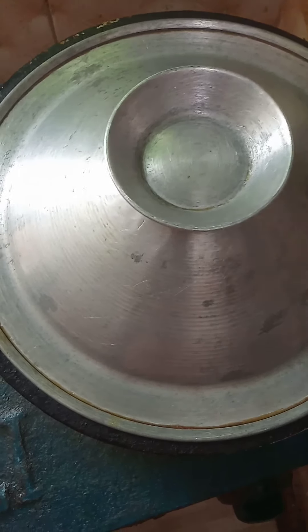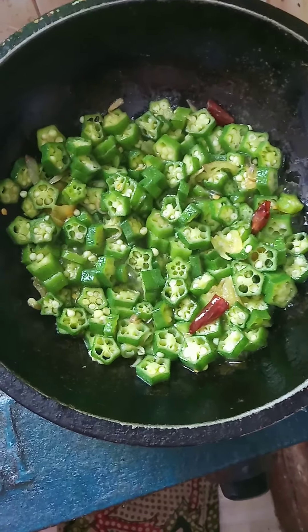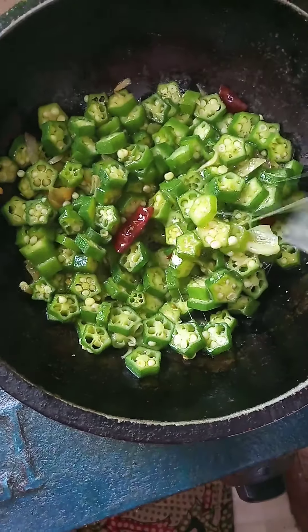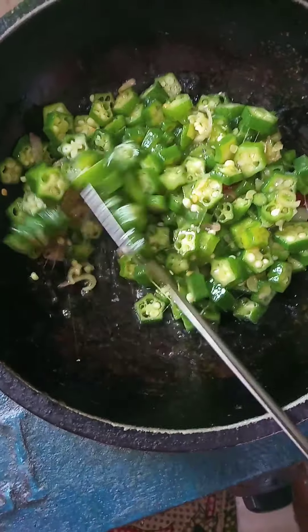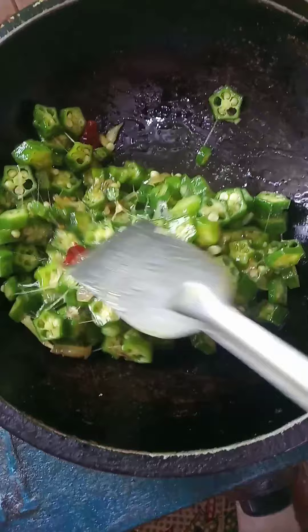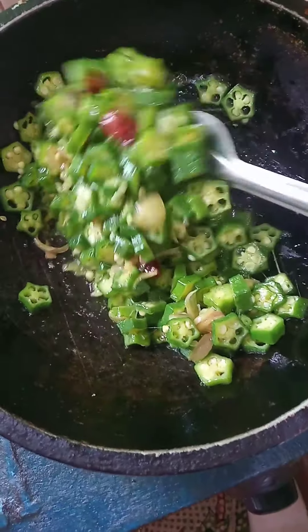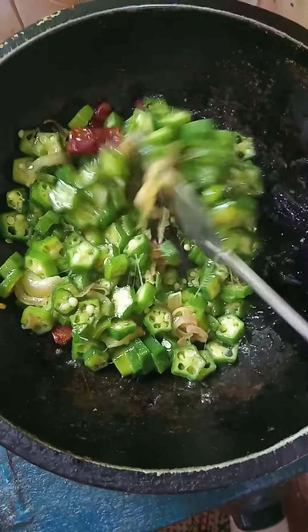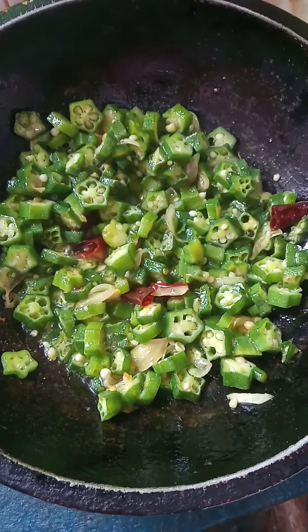If you want to add the ingredients, you will add your ingredients. I'll see you in the next video.